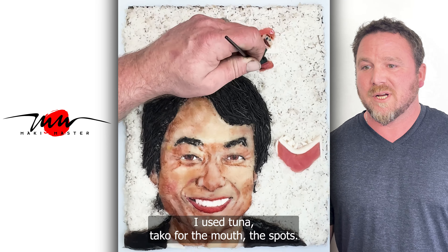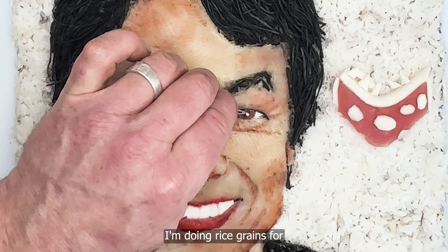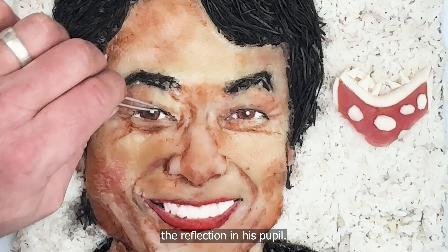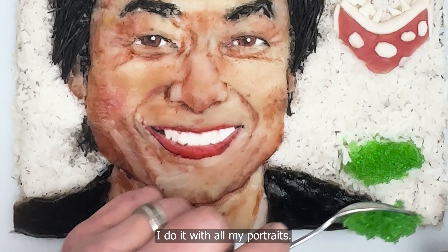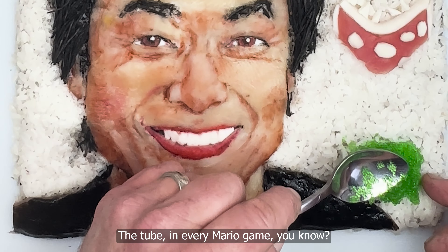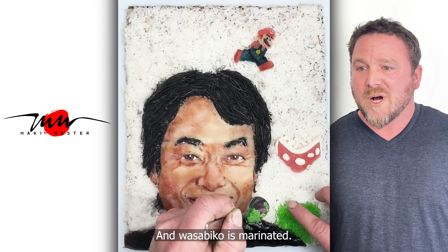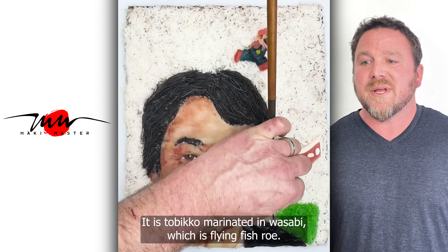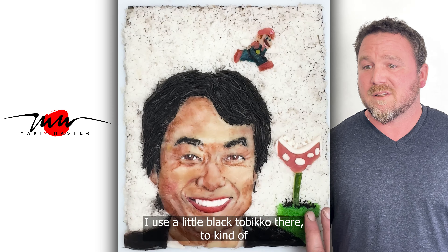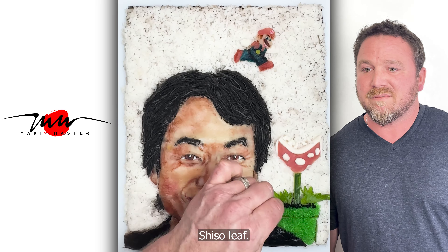For the plant — same thing. I use tuna and tako for the mouth and spots. I'm doing rice grains for the little reflection in his pupil — I do it with all my portraits, it's my little trademark thing. I'm using wasabiko for the plant tube in every Mario game — the plant comes out of the tube. Wasabiko is tobiko marinated in wasabi, which is flying fish roe. I use a little black tobiko to make it look like a hole in the tunnel.